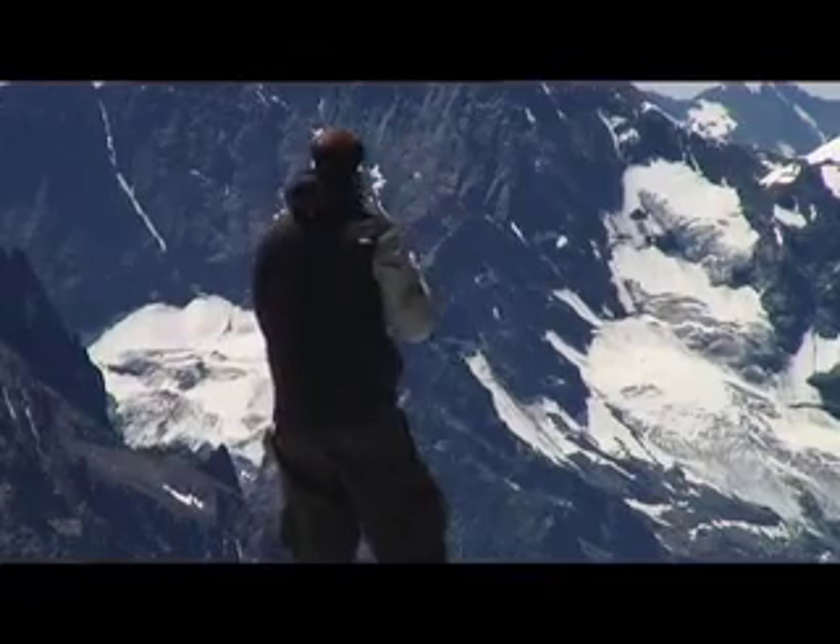I've just been working on a project called Freezing Level, which is about global warming, told through the eyes of winter sports enthusiasts.